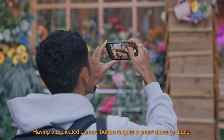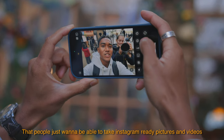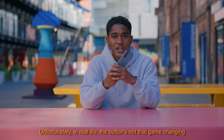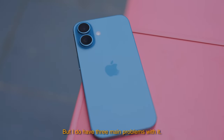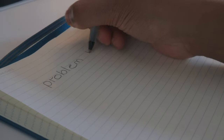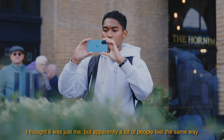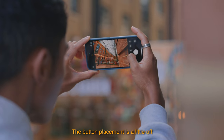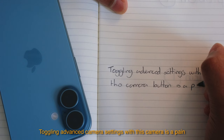Having a dedicated camera button is a smart move by Apple — it shows they understand that people just want to take Instagram-ready pictures and videos with one click. Unfortunately in real life the button's not that game-changing. Problem one: the positioning feels unnatural when you're taking landscape pictures. A lot of people feel the same way — the button placement is a little off, which means it's easier to just tap the screen the normal way.